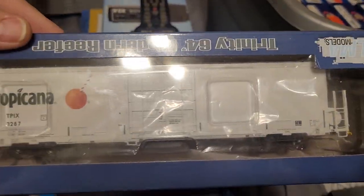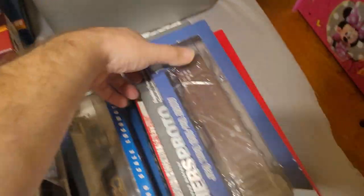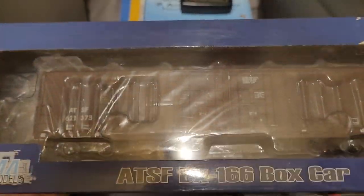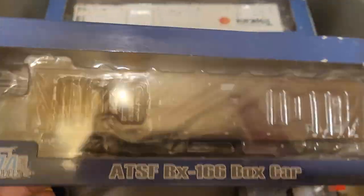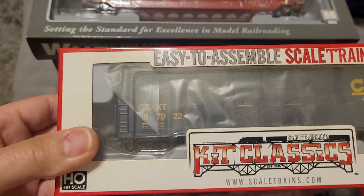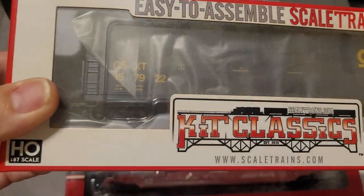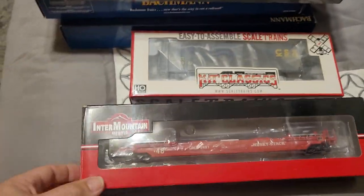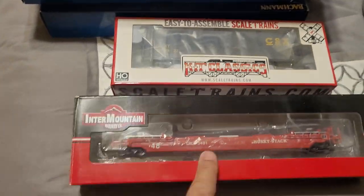Broadway Limited Tropicana car — brand new, never been out of the box, never used. Another BLMA box car. This here is a Tsunami sound car in the Kit Classics box car from Scale Trains — it has a keep alive inside. Another Inner Mountain well car.